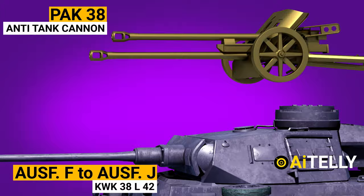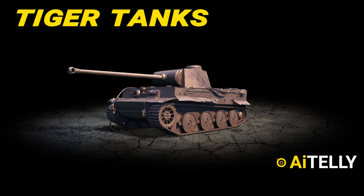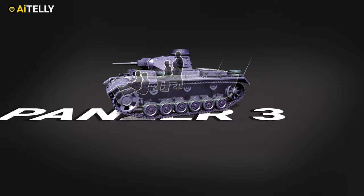That's right — they kept on fitting bigger and bigger guns, from the Panzer III all the way to the Tiger II and King Tiger. Now, let's get straight to the content.